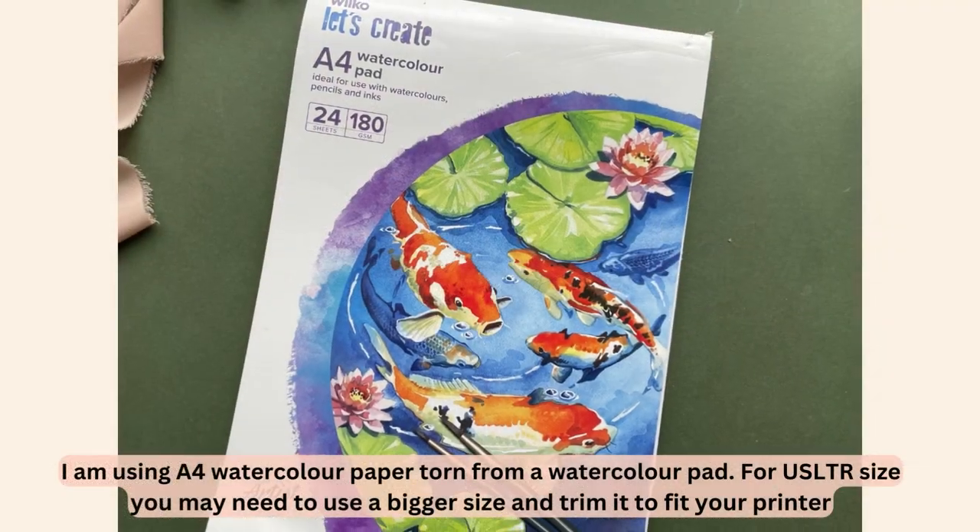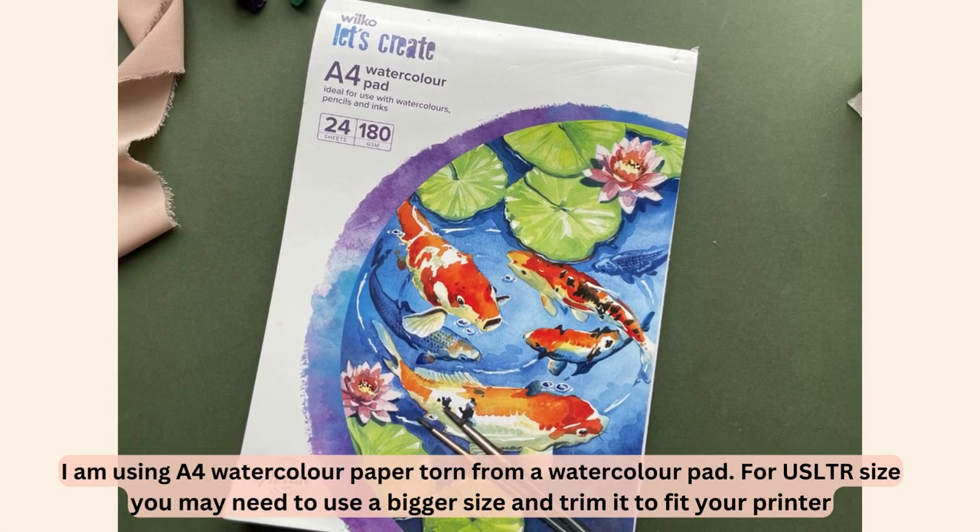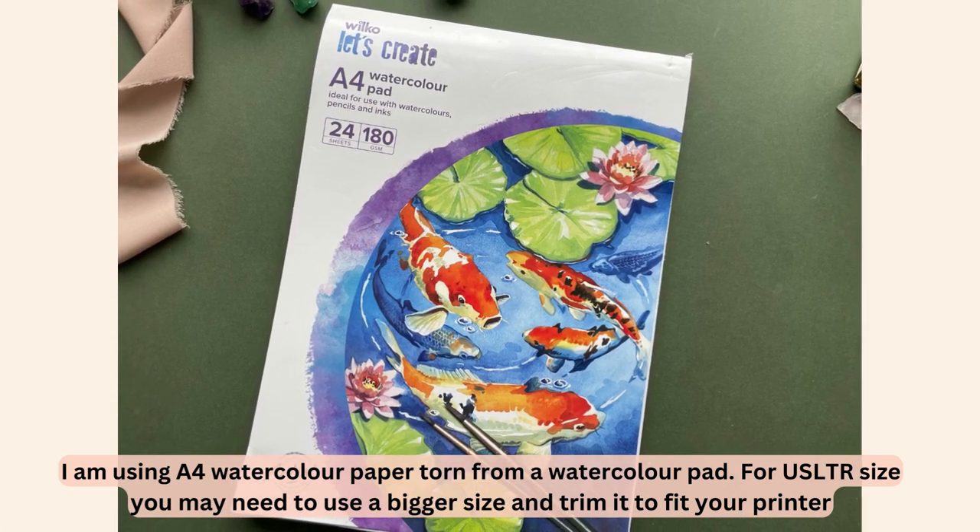Today I'm using watercolour paper to make this, and this is the watercolour paper I've chosen. It's actually really cheap — you can get more expensive and thicker watercolour paper, but this is absolutely fine and still creates a really nice effect.